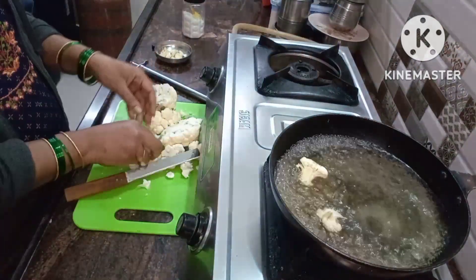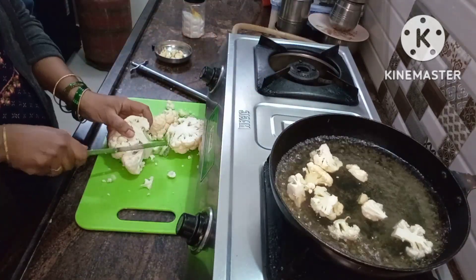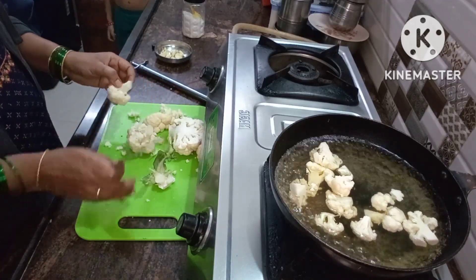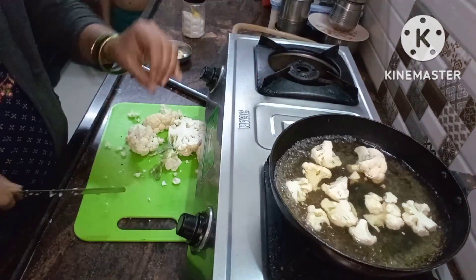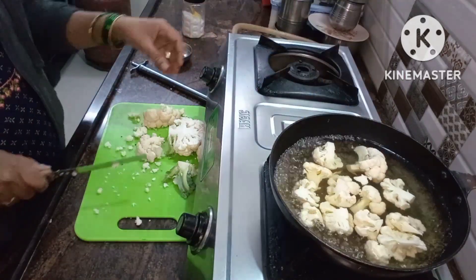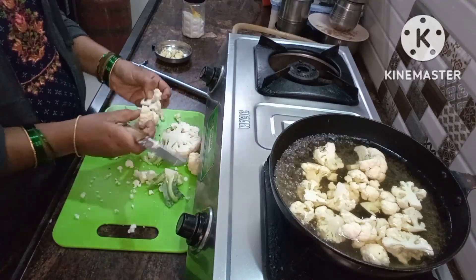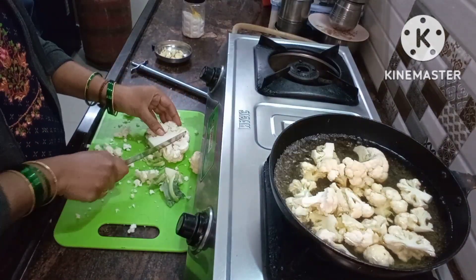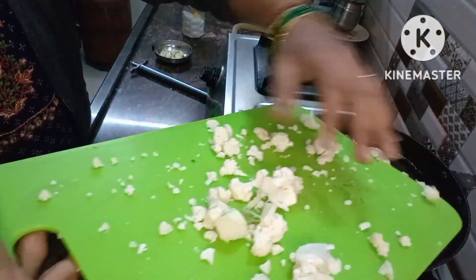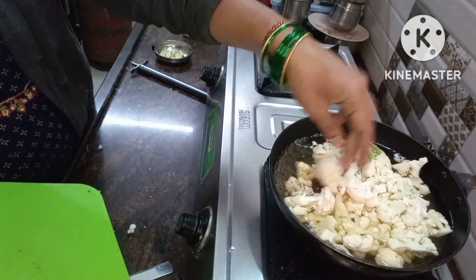I am going to cut the gobi into tiny pieces and make the gobi florets. Try to half-boil them. Let's boil in the water.